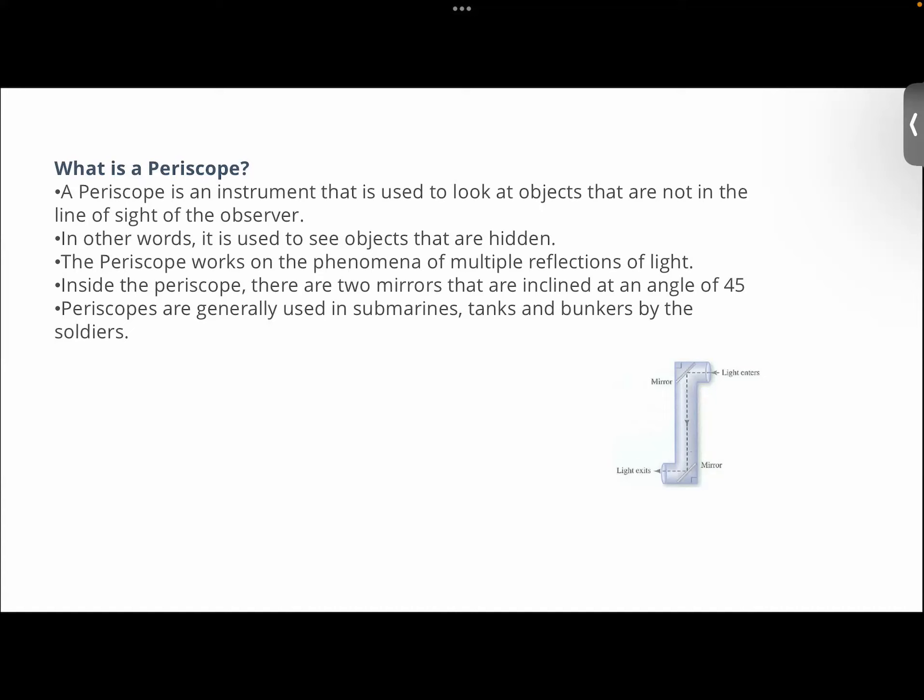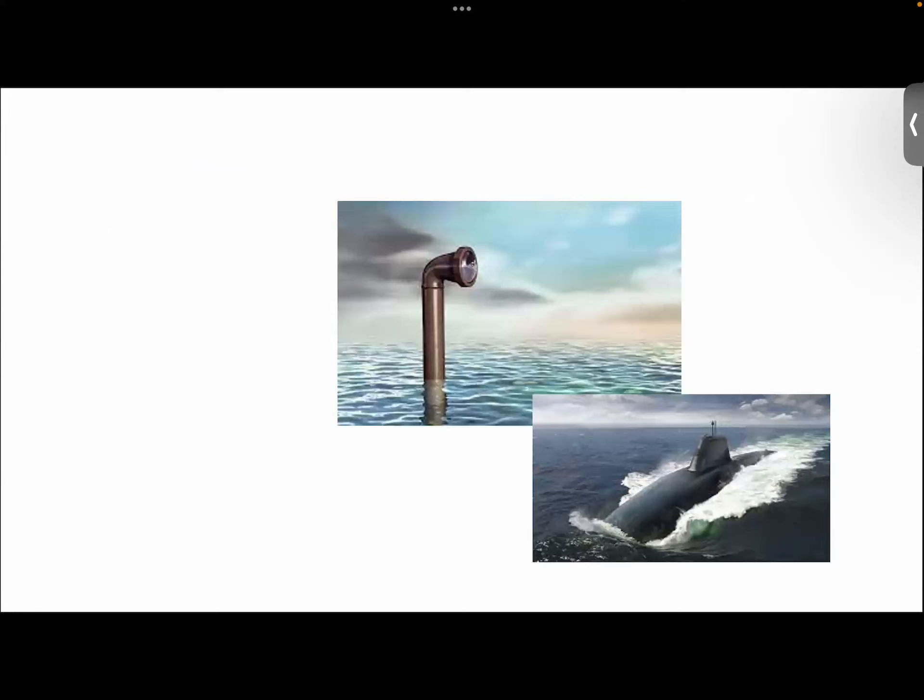Now this periscope is used generally in submarines, tanks, and bunkers by soldiers. If you were to see the structure of submarines, it is mounted on top of the submarine here — this is a periscope. Since submarines do not float at the surface of the water, they are deep beneath the water level. So for the purpose of navigation, they have got periscopes.